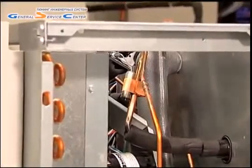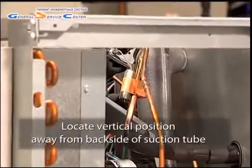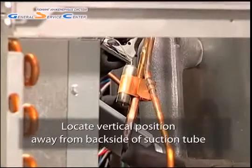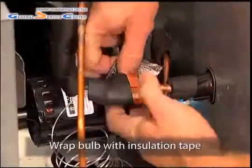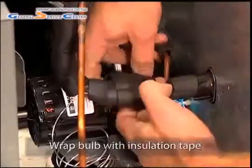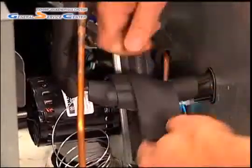If a horizontal placement is not possible, a vertical bulb position will also work. A vertical position should be located away from the backside of the suction tube to avoid the oil and heavy turbulence common to this area. Completely wrap the bulb and all exposed ends with insulation tape to ensure that the bulb is sensing the refrigerant and not ambient temperatures.